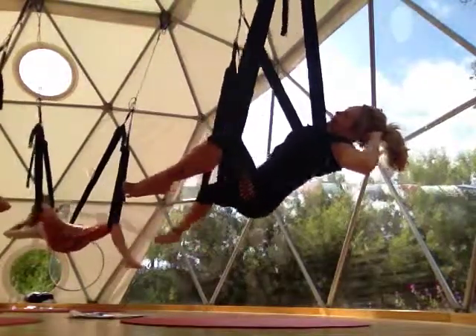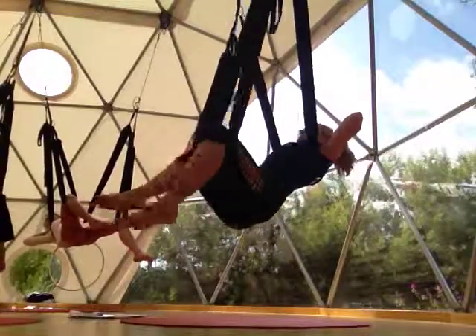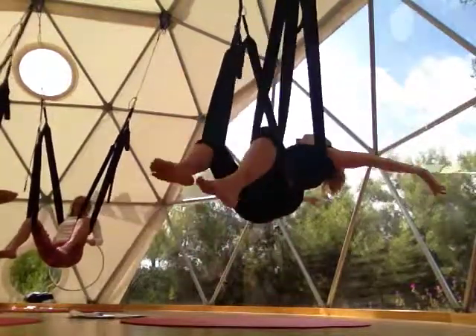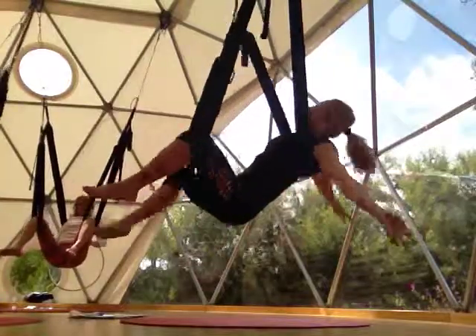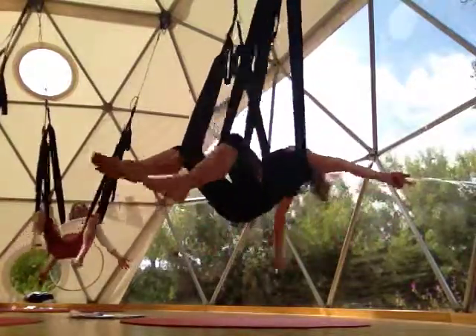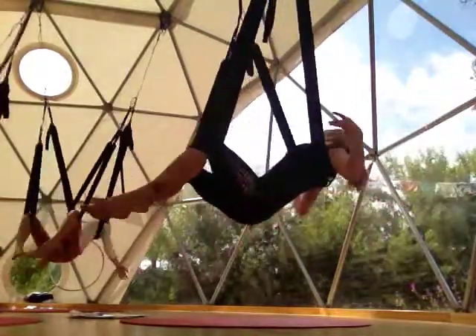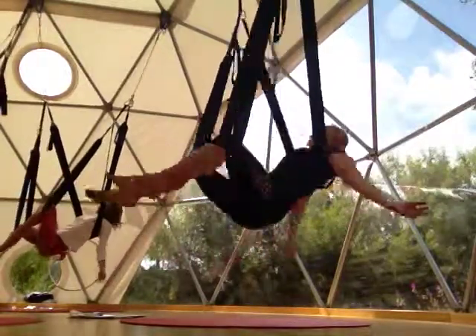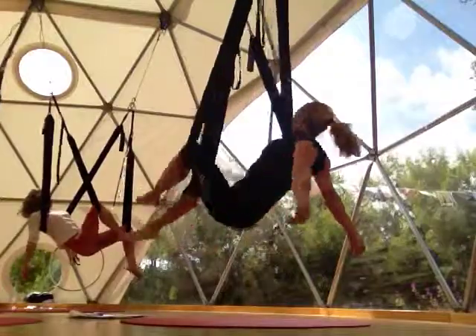Coming back to center, just a little swaying motion. Let's see what happens when we release our arms up to the sides. When you increase the angular momentum — I call it a wild thing — you start really getting some big spins going.